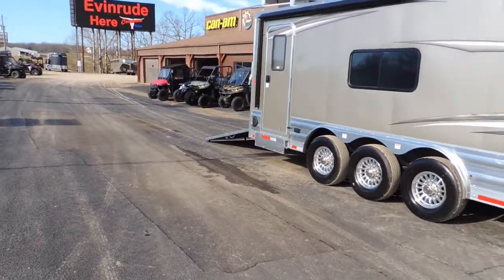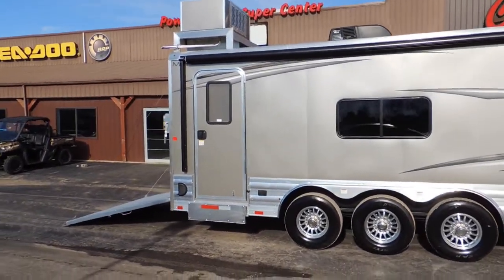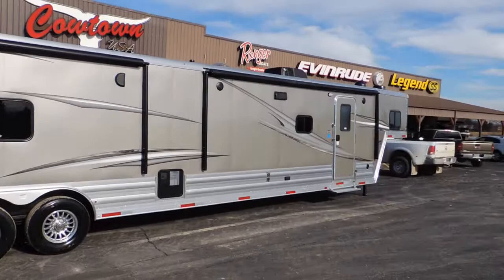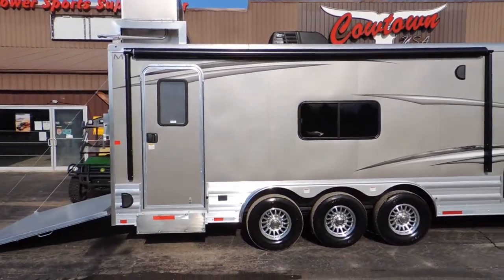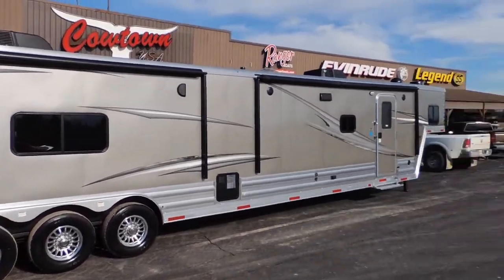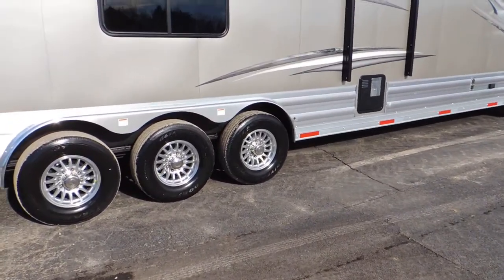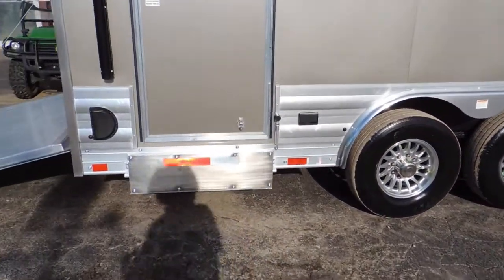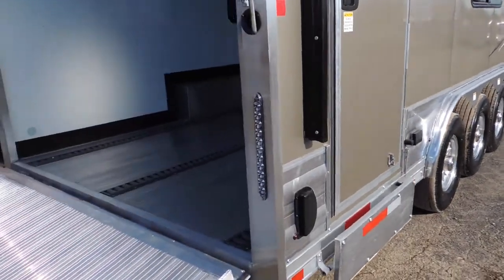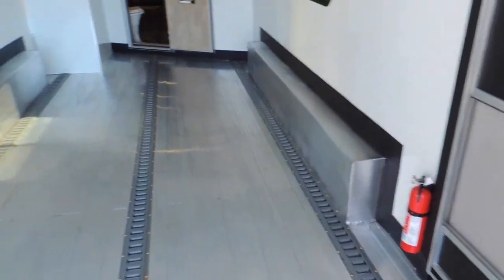Now this is a sold, ordered trailer, so it'll give you some ideas — we keep them in stock but they're all basically different. This has got dual awnings on it, both power, and they have the aluminum wrap called Weather Guard. This has got three 7,000-pound axles. Going with 7,000-pound axles gives us some extra room between the axles — these fenders in here are 82 inches wide. If we do the 8,000-pound axles, that doesn't happen. You're fully insulated, fully lined.